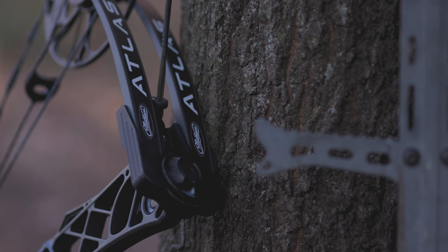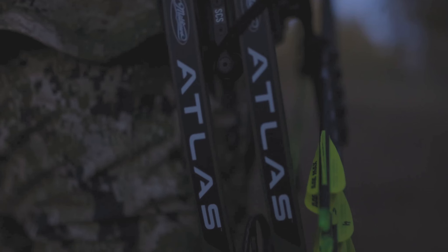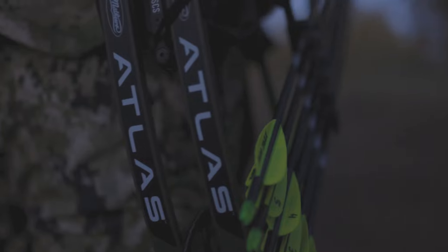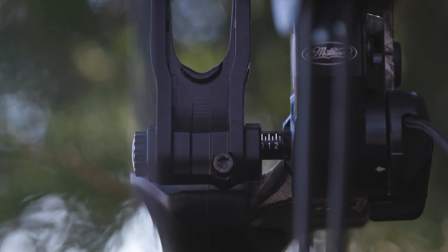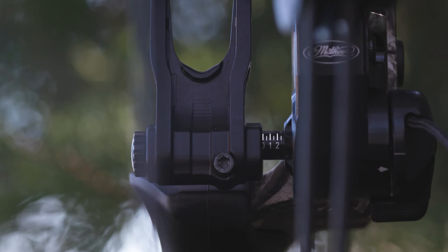The Atlas is built compatible with the Silent Connect system, allowing the use of our Matthews Genuine Bow Rope and Sling. The Integrate MX Ultra Rest fastens securely to our machined dovetail mounting system and allows for micro-adjustability and a rugged, streamlined housing.